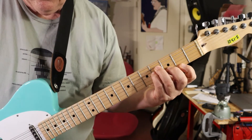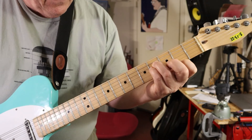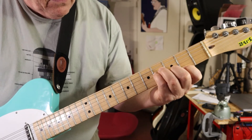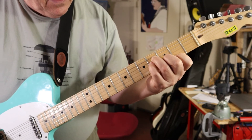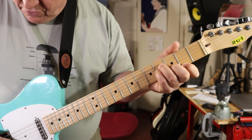So again, this is B minor: pointer finger on fret two of the E string, middle finger on the third fret of the B string, ring finger on the fourth fret of the D string, and your pinky on the fourth fret of the B string. And you're going to, again, pluck four strings.